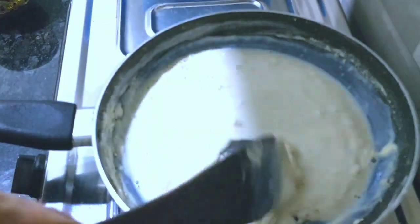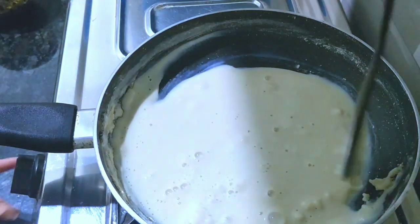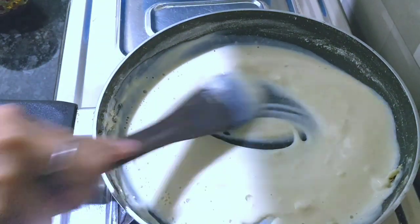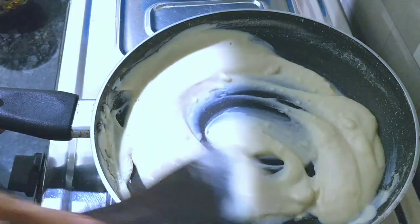Now let's add a little lump-free sauce. I will mix it in this way, which will dissolve all the lumps, and the white sauce will be made very smooth.